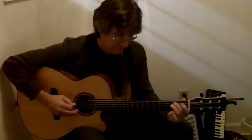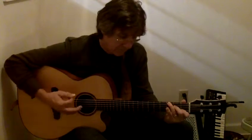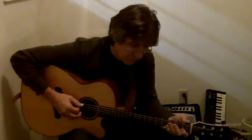G chord, then walk up. And here's from a C chord to an F chord.